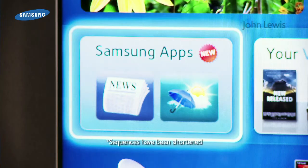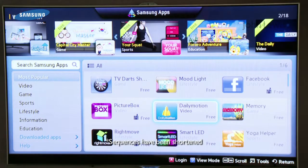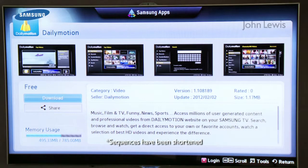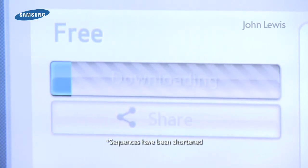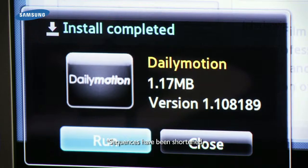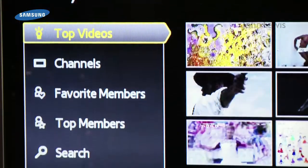Here's the Samsung App Store. This allows you to download the latest specially designed applications to run on your Smart TV. To download an app, highlight the one you want and press Enter. The application will now download, and once downloaded, a pop-up message will let you know that it's ready to use, so you can start using the app straight away.